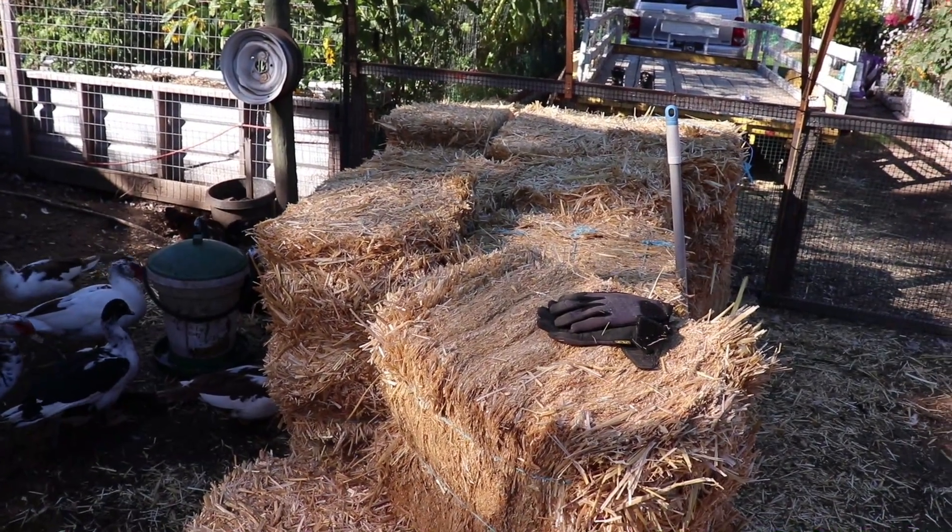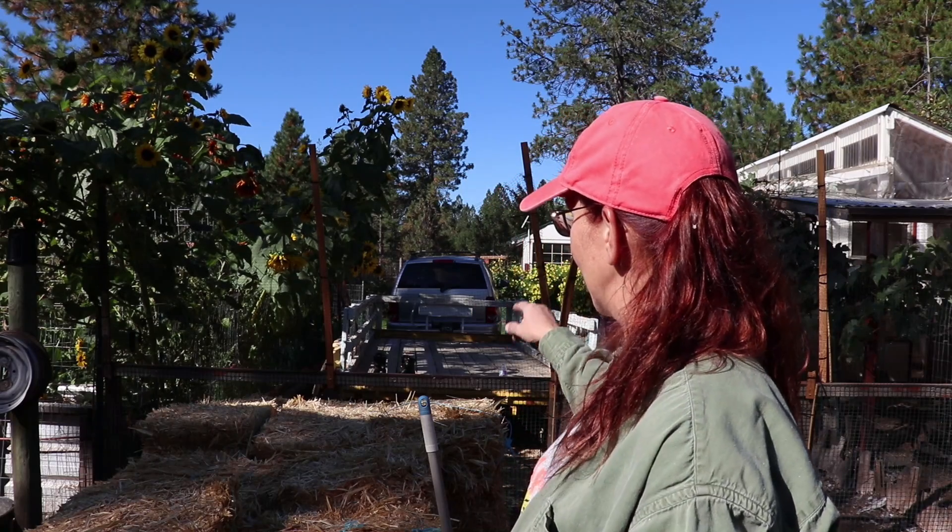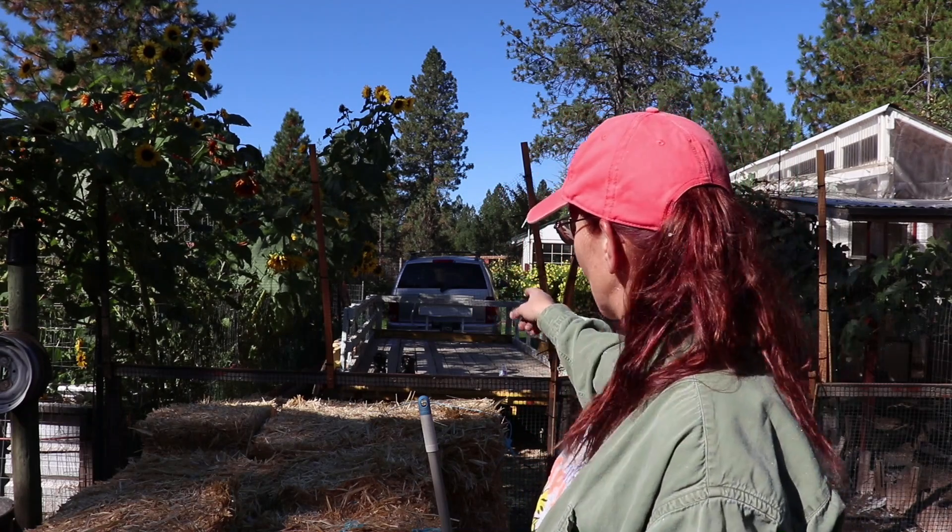I got 24 bales of compressed straw, and I use the compressed straw in the winter for the outside runs. I'm going to be using it in the old woodshed where it's going to be the home for the Muscovies, but I had to get it through that fence off of that trailer this morning without letting any birds escape.